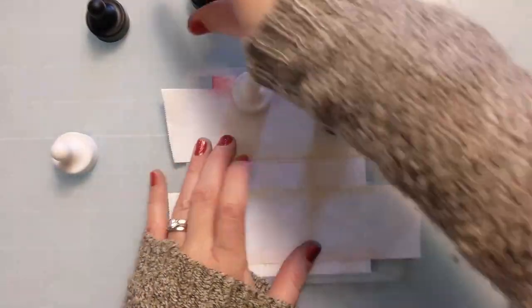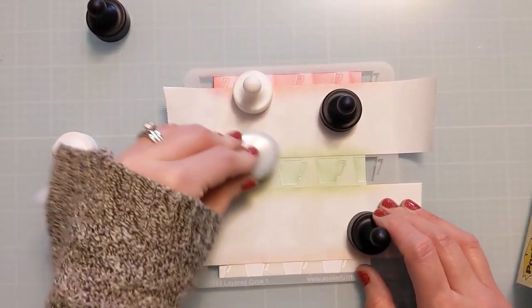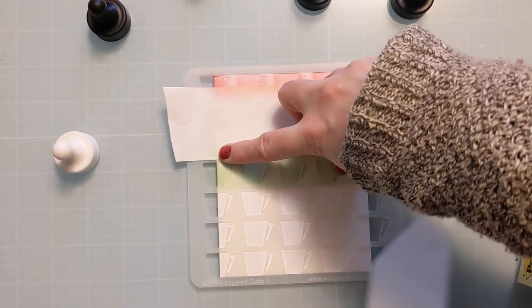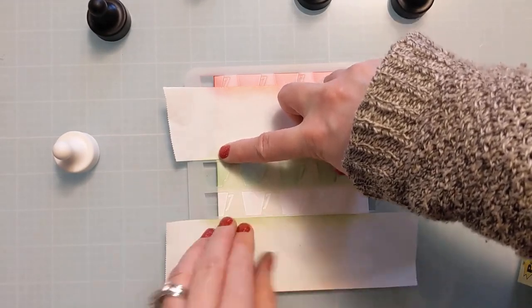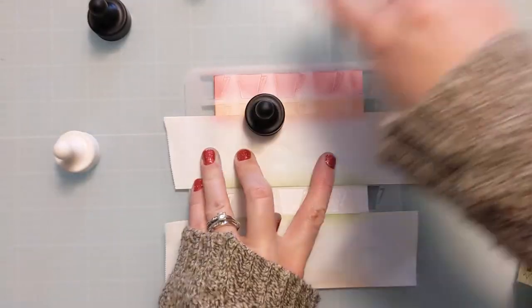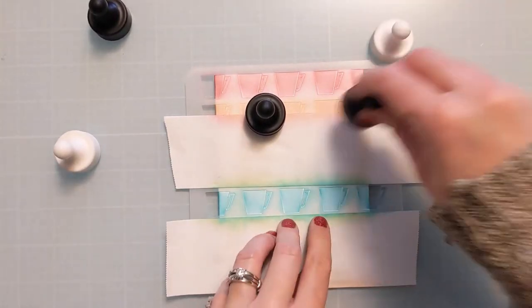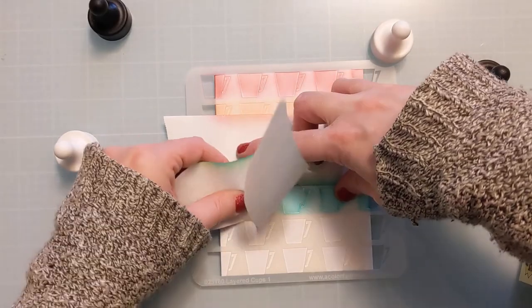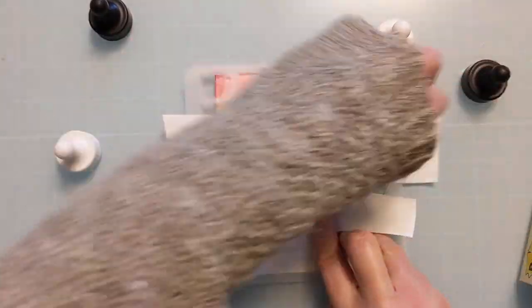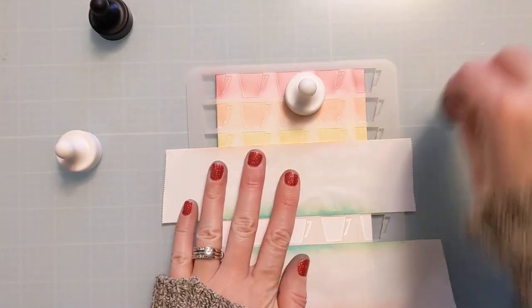I could have probably saved more time rather than doing this in two layers — I could have just lined up my second layer right on top of it and cut a lot of time out of this process. So that's a little tip: once I'm done with this initial base layer, I can line up the second layer right on top and quickly do that second layer. Either way, it's all fun doing the process, so it's not a big deal.